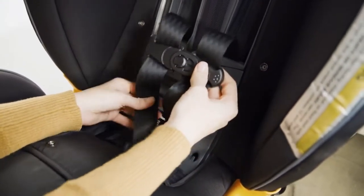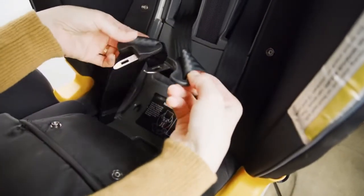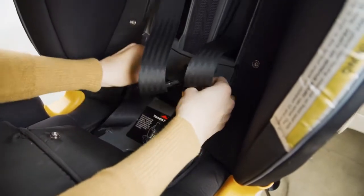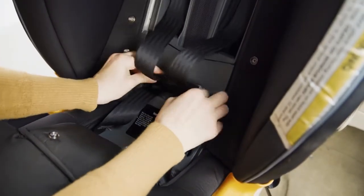Connect the chest clip and slide it down to the buckle tongues. Insert the chest clip and buckle tongues into the harness compartment at the bottom of the seat back.